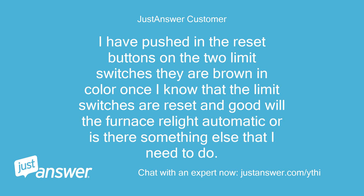I have pushed in the reset buttons on the two limit switches — they are brown in color. Once I know that the limit switches are reset and good, will the furnace relight automatically, or is there something else that I need to do?